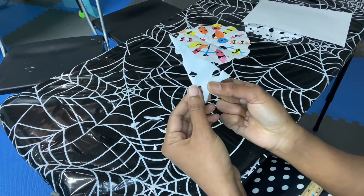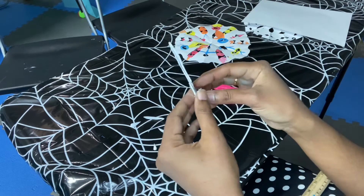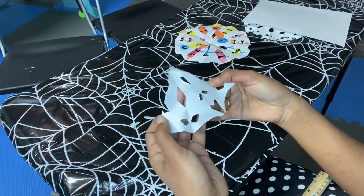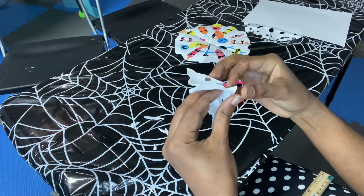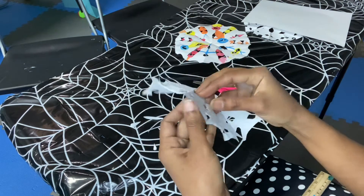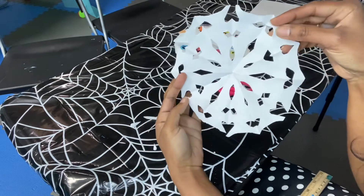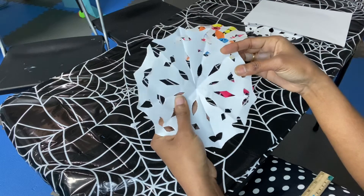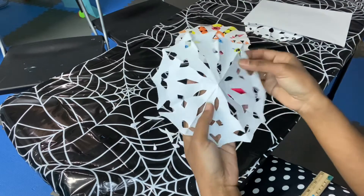This is the best part — now we are going to open it and see what we have made. Ta-da! It's open.